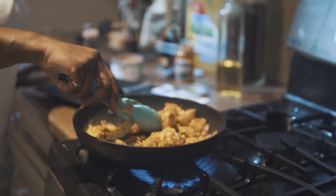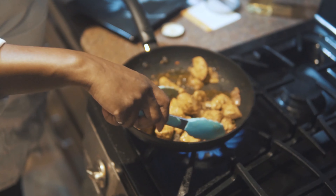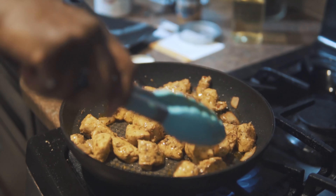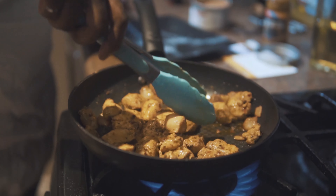As you can see, the chicken is almost ready. I just like mine a little bit more brown — it'll probably reach the desired temperature, but I like to have a little bit of brown bits on my chicken and get that caramelization going.